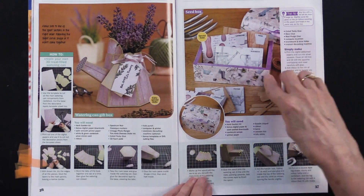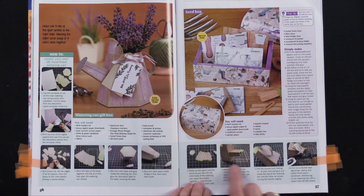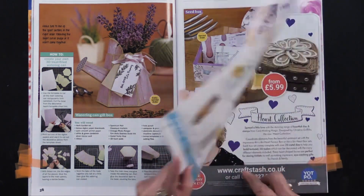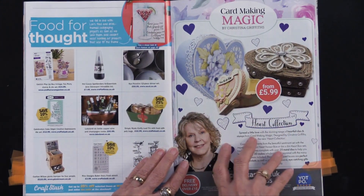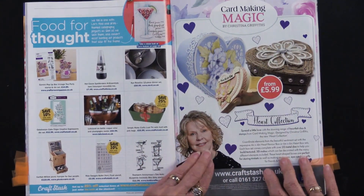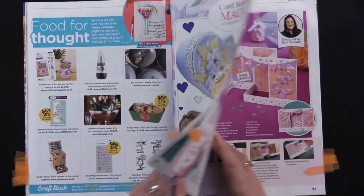This is making a little tray or covering a container — actually it's making it out of cardstock. Then this is a webisode that Debbie and Lene recently did with the card-making magic, the heart boxes. I thought I would show you that in case you missed it.